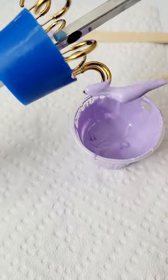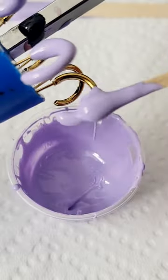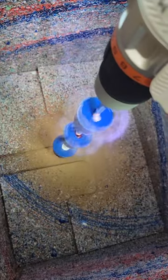Make earrings with me! We are making mini hoop earrings today in this gorgeous lilac color. It's such a gorgeous color for spring and summer. And now we're gonna get rid of all of this excess globity goop — you can literally see the paint flying off.